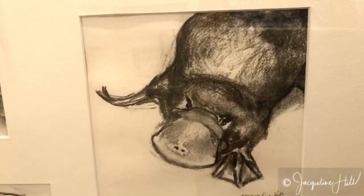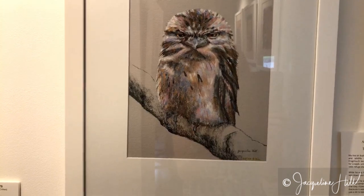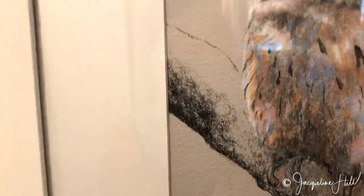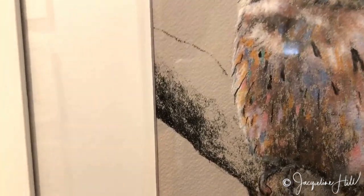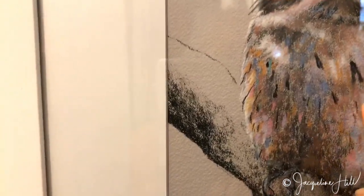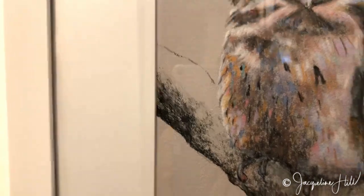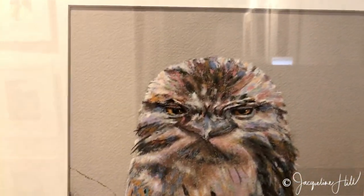This one was done on fairly smooth paper, but I really like the fact that you can still see a bit of texture. And this one is a pastel which was started out in charcoal — sorry for the reflection in the glass — but you can see in the charcoal under this tree branch the texture of the paper. Even in the bird in here you can see bits of the colored paper still sparkling through, and I think that's really important.